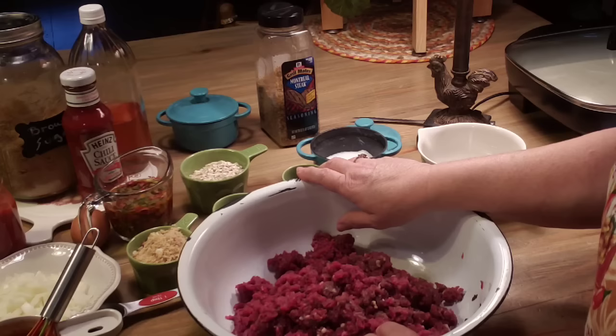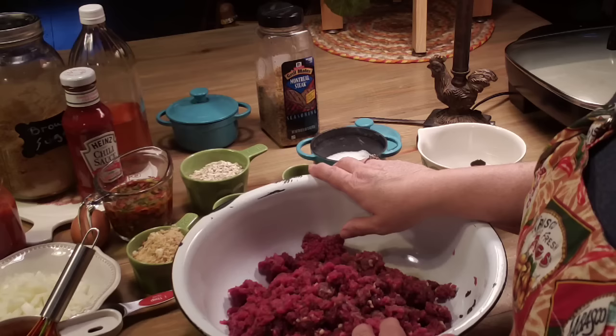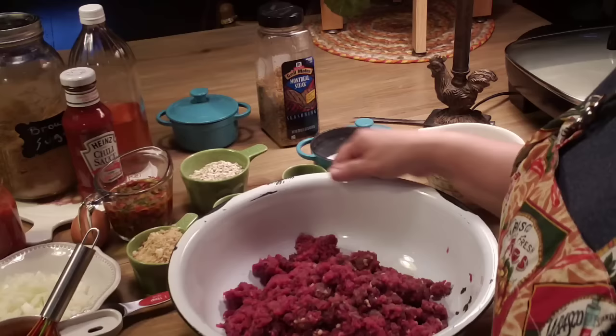I'm going to get this meatloaf mixed up and cook it in a cast iron skillet. This is just your old-fashioned meatloaf. I like meatloaf — I always have. I even like it better the next day, because I like making sandwiches out of it.